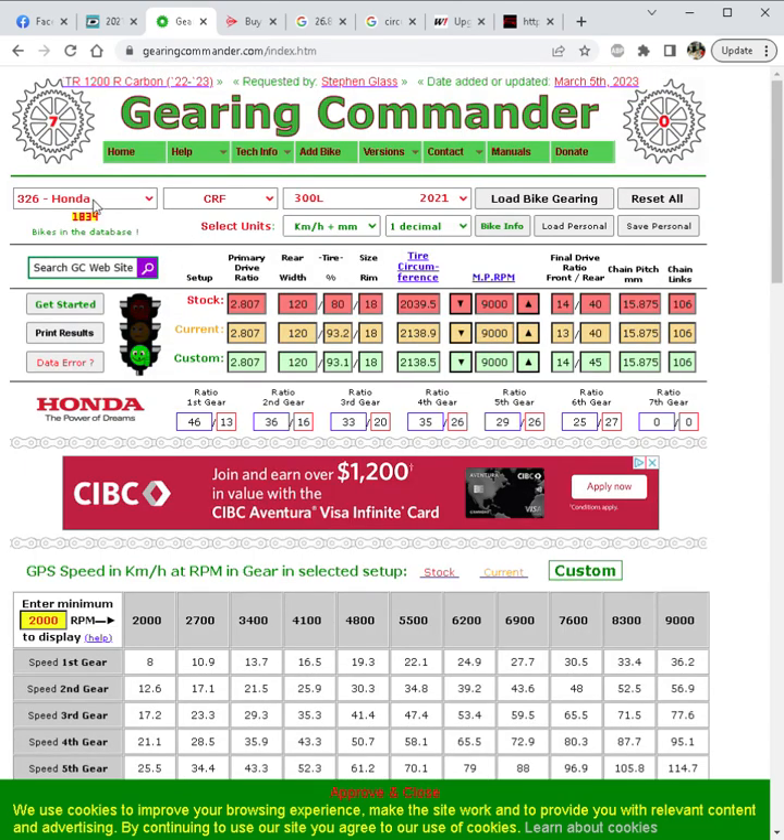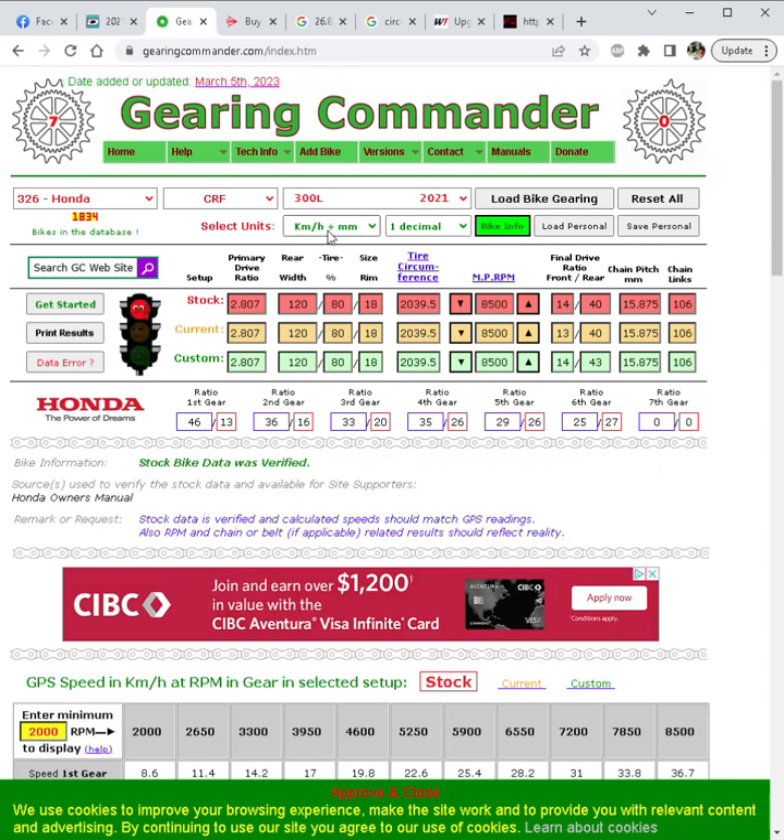Over at GearingCommander.com, we load up the Honda CRF 300L, enter the bike's gearing in kilometers per hour, and adjust the maximum RPM to 9000 — that's where the power really signs off. This is our stock tire size.